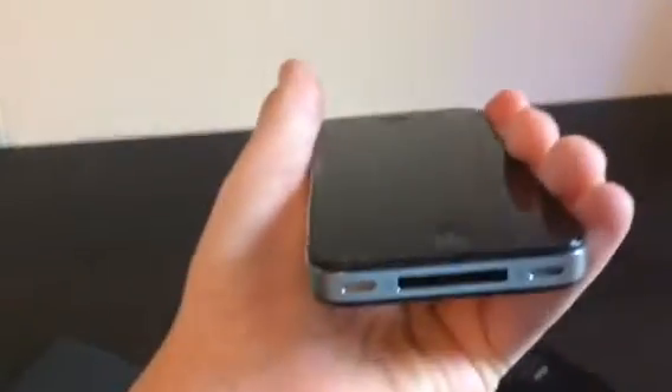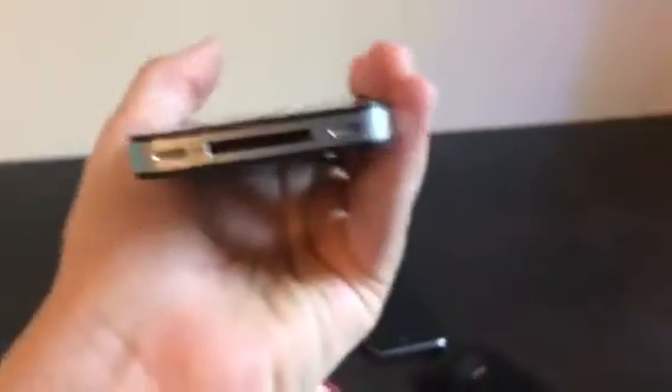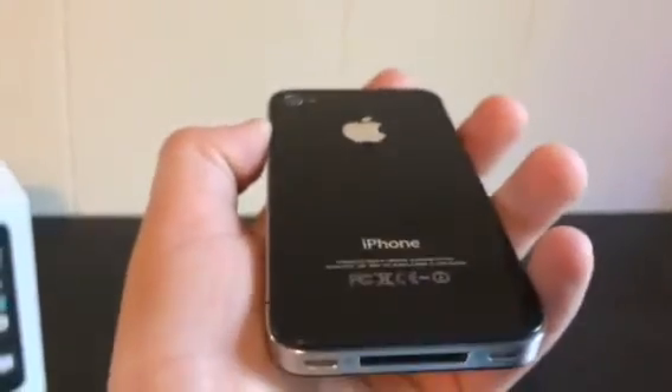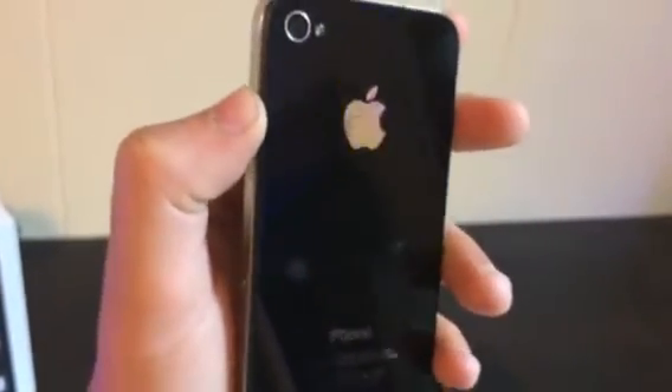And then if we turn it off and wipe it off a little bit here, you can tell that there is literally no scratches whatsoever on the device. That's a little bit dirty there, but I can clean that off. I just got this, by the way. It came when I was at my neighbor's house. No scratches or scuffs at all. It's a really nice condition.